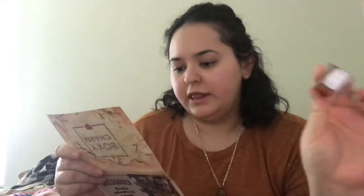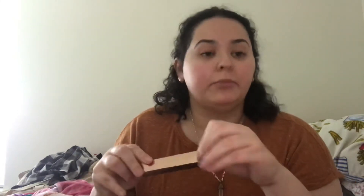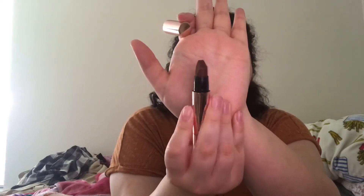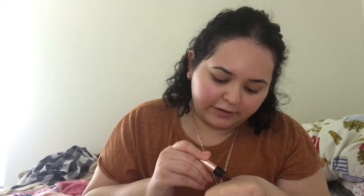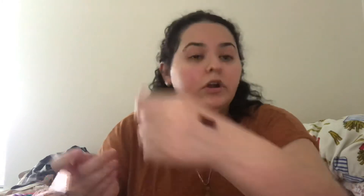The next product is the Dose of Color Lip It Up Satin Lipstick, retailing for $17. I got the color Fudge — it's a really deep brown color, basically like a fudge color as the name suggests. The packaging has a pretty cool concept for the lipstick form. Swatching it — that's actually a pretty color, not gonna lie. It has a chocolate color tint, but it's really smooth and really nice.